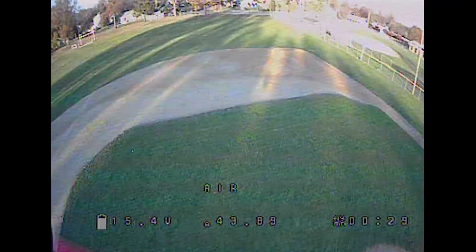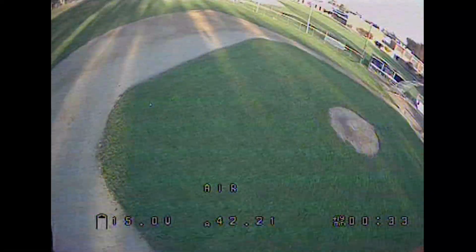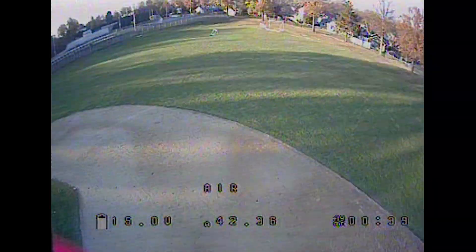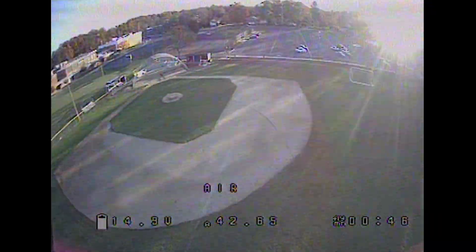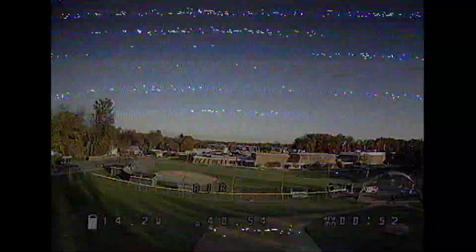Sort of just circling the field now. You can definitely tell that if the 'A' is for amp draw, it looks like it's broken — I have a hard time believing this thing only draws 40 amps. But I've already droned on about that enough. I know, that was really corny — I'm not going to do that again. Sorry guys.